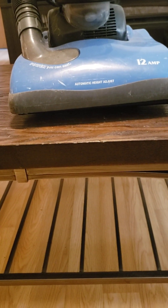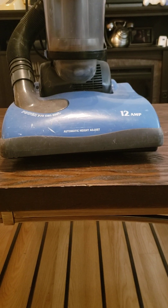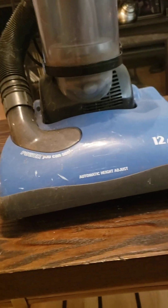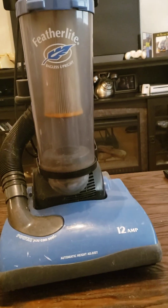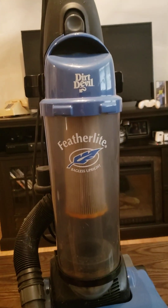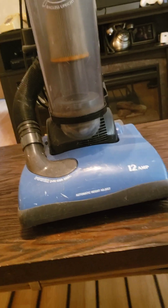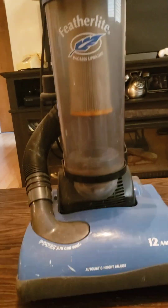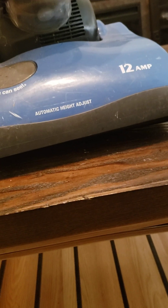This is my Dirt Devil Feather Light bagless vacuum cleaner, 12 amp, with automatic height adjustment. The filter was dirty and the brush roll was covered with a lot of stuff, so I went ahead and cleaned it out, and now it's just working fine.